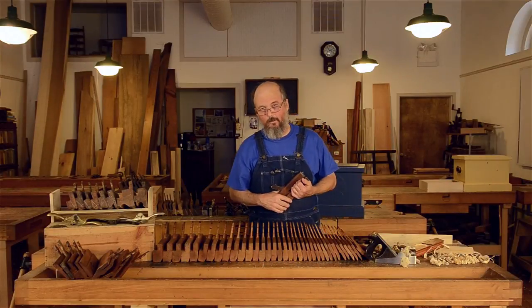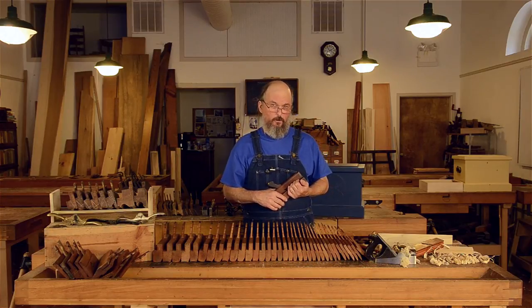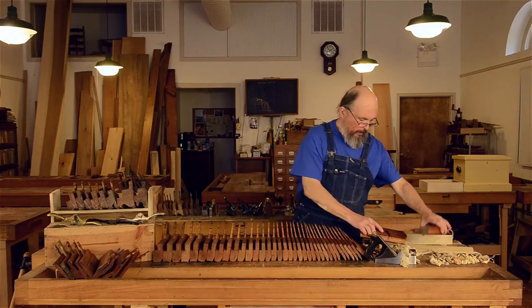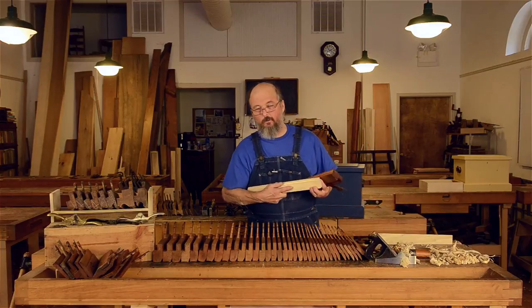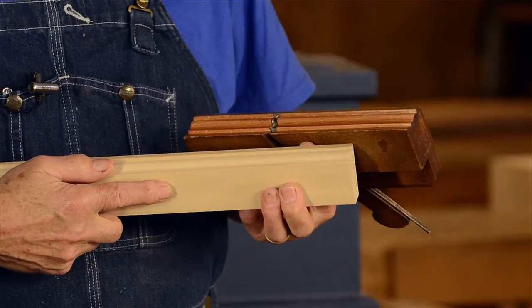Hi, my name is Bill Anderson. I'm here at Roy Underhill's the Woodwright School in Pittsboro, North Carolina. I'm here to talk to you today about molding planes. Molding planes are tools to make beautiful decorative edges and features on the work that we might do in the shop.